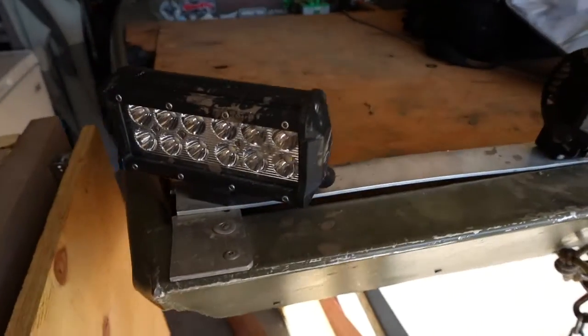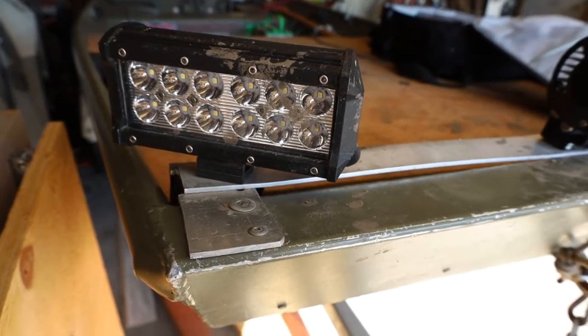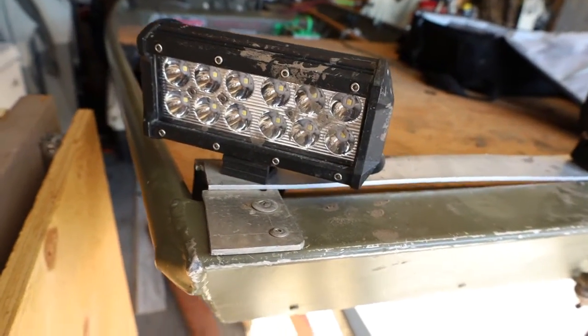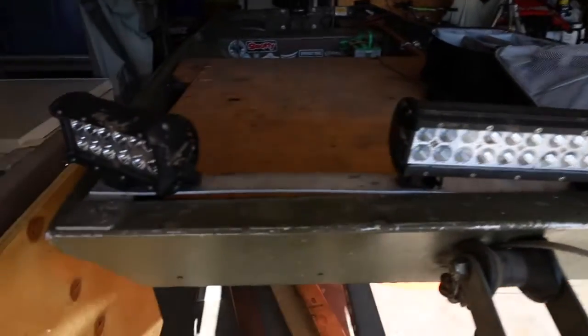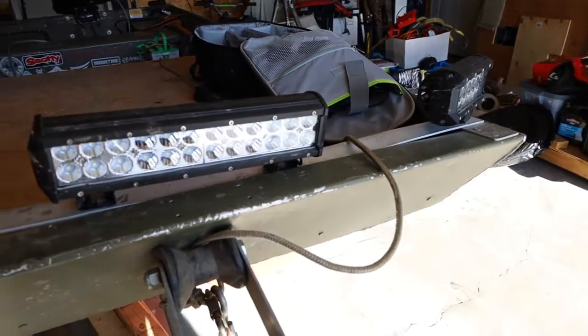A quick look at the lights - these are LED lights that I got on Amazon, I'll put my link down below for where to get these. These are the side lights, these are six inch LEDs. I got a 12 inch light bar on the front and another six inch LED. I do have lights in the back but I will just have these ones on just to show you guys.